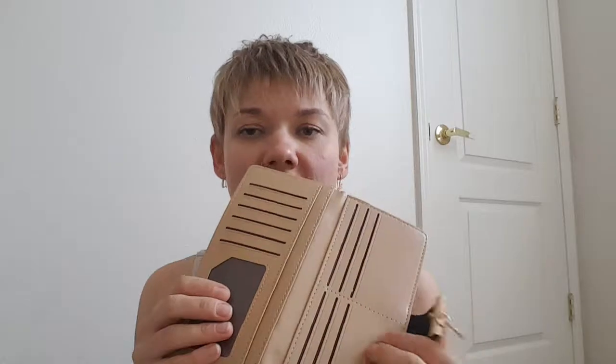Inside, this wallet has several compartments for your credit cards, for your driver's license, more slots for credit cards, and this section is kind of like for your insurance card and things like that. This part I will probably keep money in.